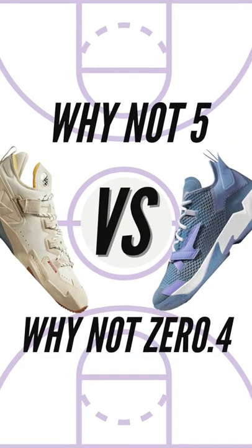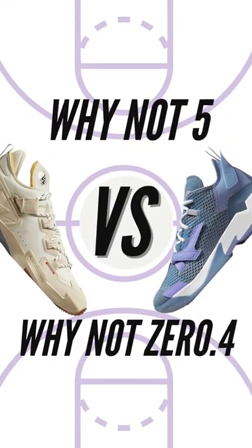Which shoe is better to hoop in — the Jordan Y-NOT 05 or the Y-NOT 04? Both of these shoes do look pretty similar from Russ's shoe line. I'm not really going to be able to pick a clear-cut favorite, so I'm going to keep that section as a tie.